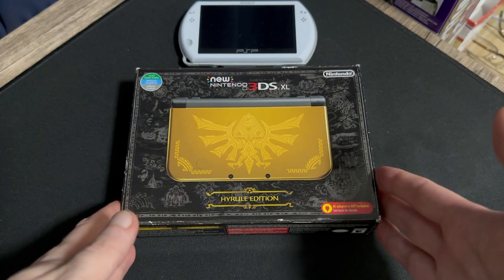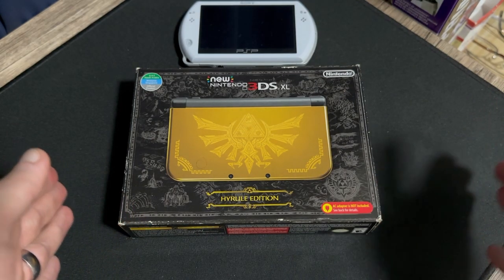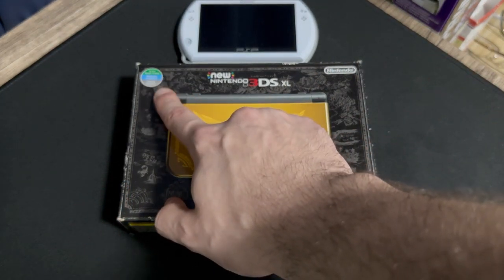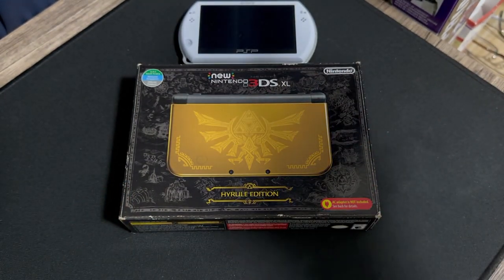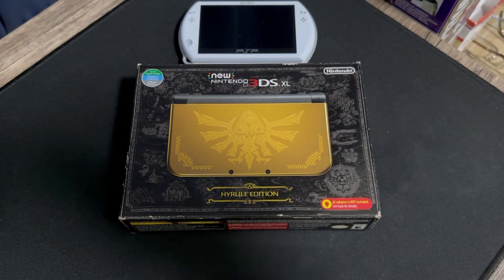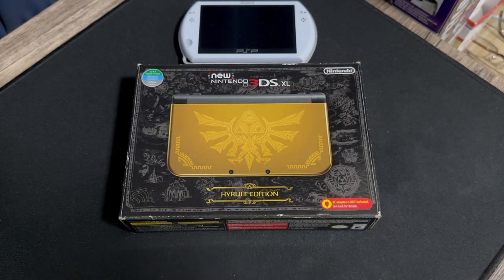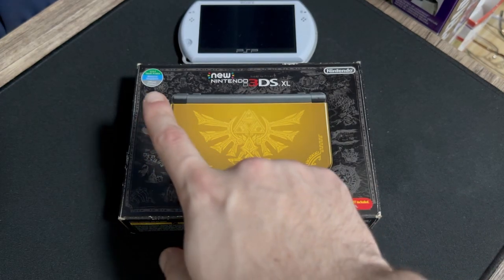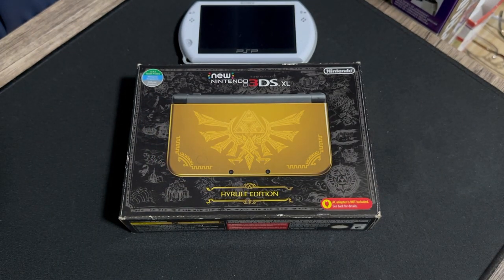As someone who is not into Zelda or Link or any of that stuff, I just call it the Zelda Edition. This is an MDE version, which means it's not the North American release, but it is identical to it. This was sold in regions like the UAE, Malaysia, etc., so it may not be as valuable in terms of collecting as the U.S. version, but nonetheless it is still one of my favorites.